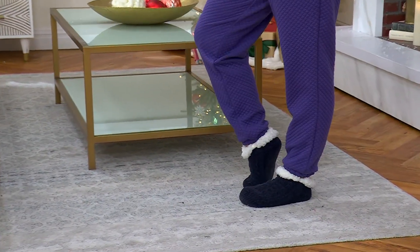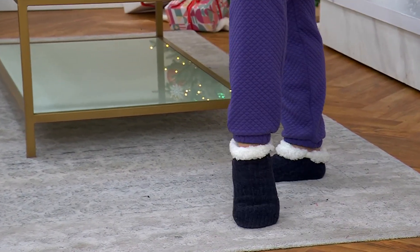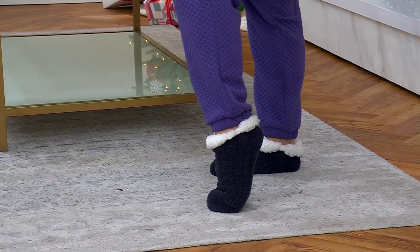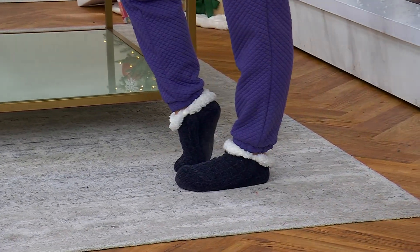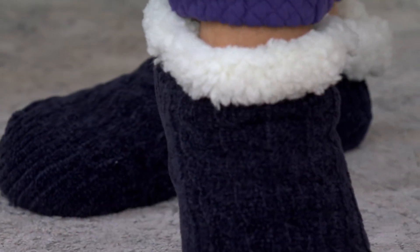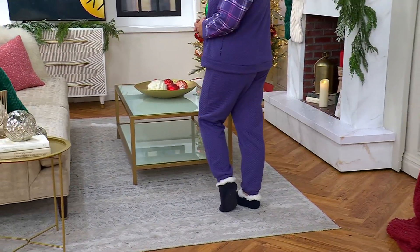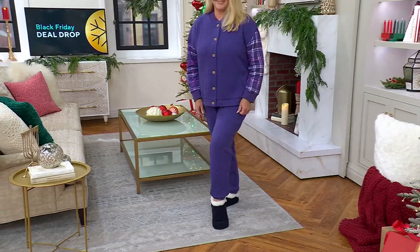These socks go up about three inches. These are different in that it is a set of three instead of a set of four. They're a little shorter, but they're chenille — really nice, beautiful knit in a chenille, like a cable knit to them. They're so beautiful.